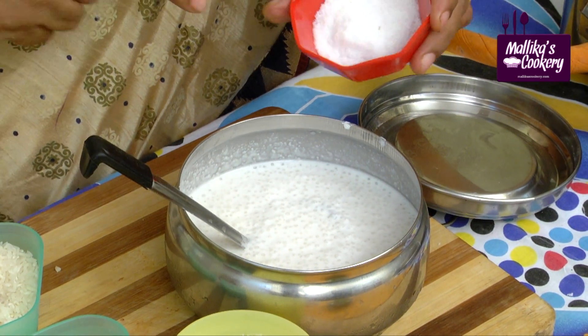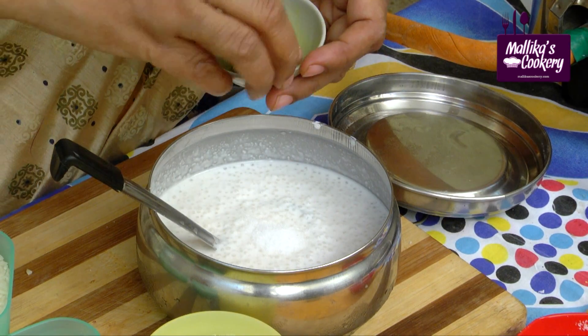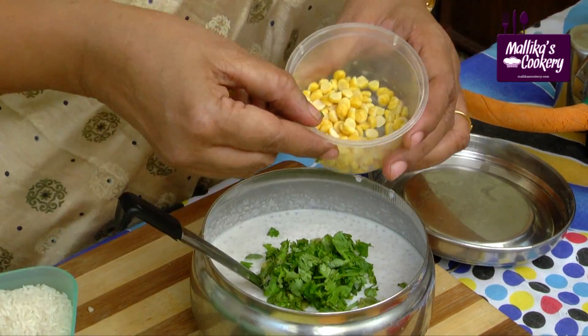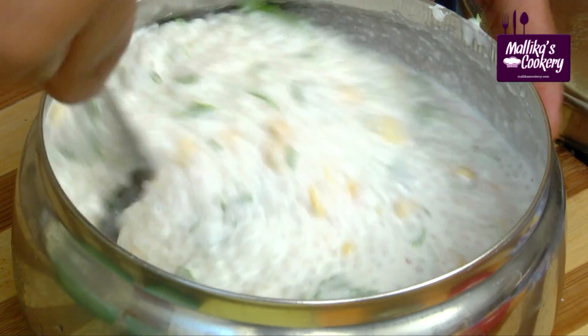Just before pouring the paniyaram, you have to mix in salt. This is ginger and green chili paste. Add cut coriander leaves. If you want you can add vegetables also. This is soaked Bengal gram dal. If you want, you can grind the coriander leaves and add it — it will be light green in colour.